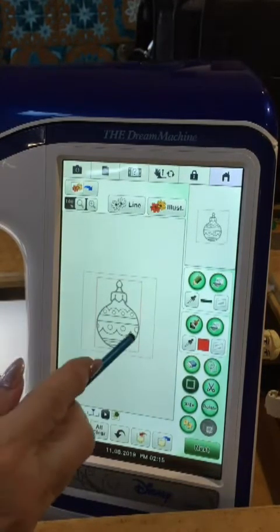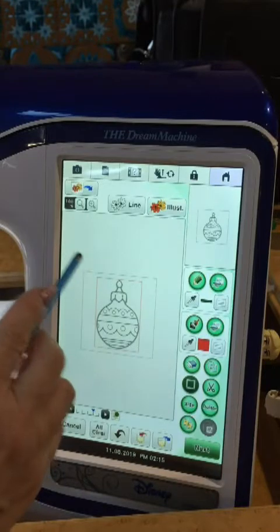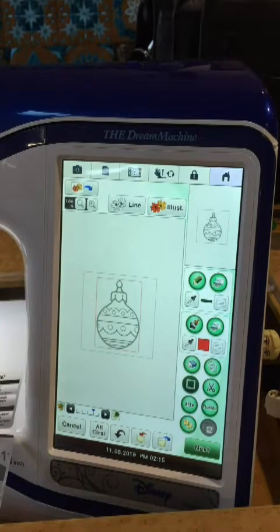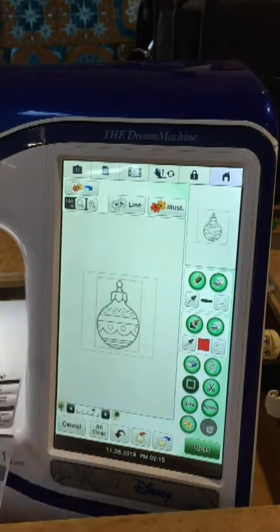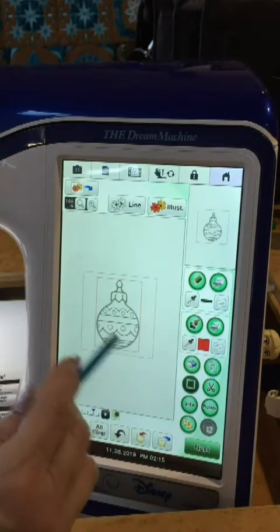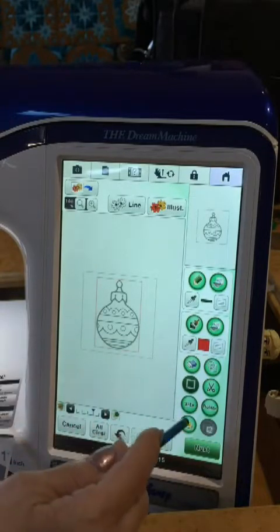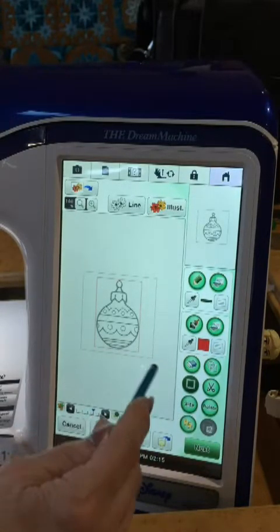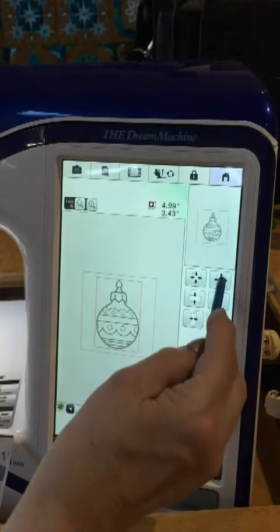You see the red box around the ornament and the not-sewing line about the 6 inch hoop. Anytime you are starting a design, you must size it first - this will be grayed out and not an option later. This is almost a 6 inch hoop. I hit the size to proportionate larger.